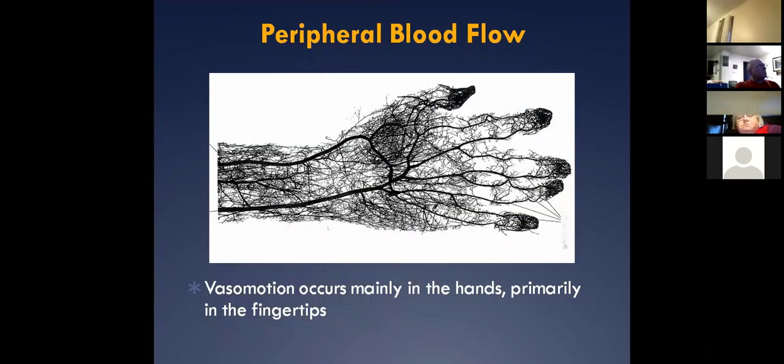You can see the arteries and vessels in our periphery and how vascular it is.